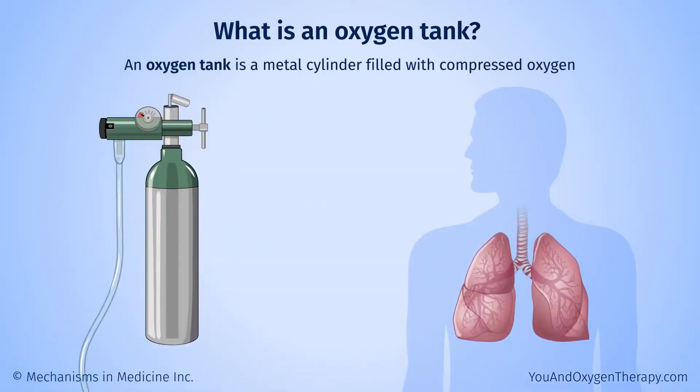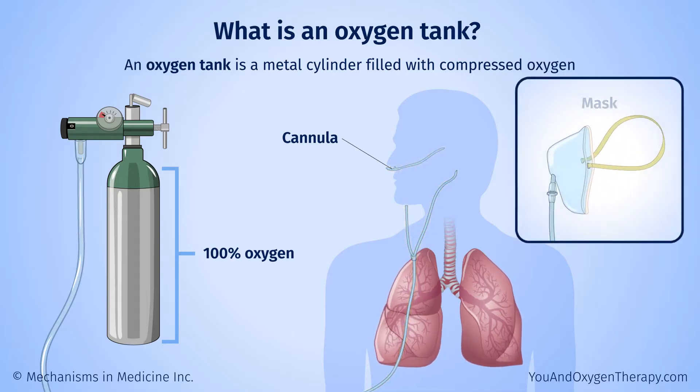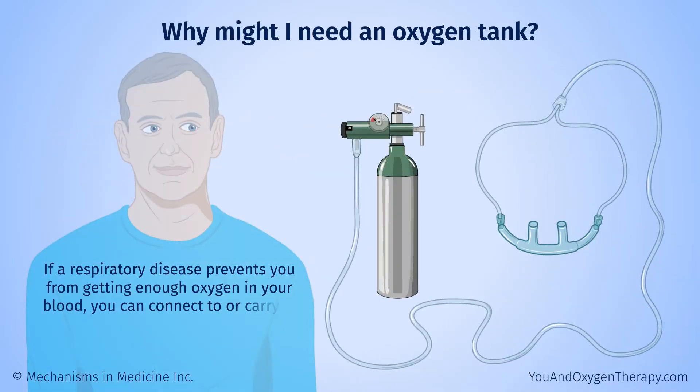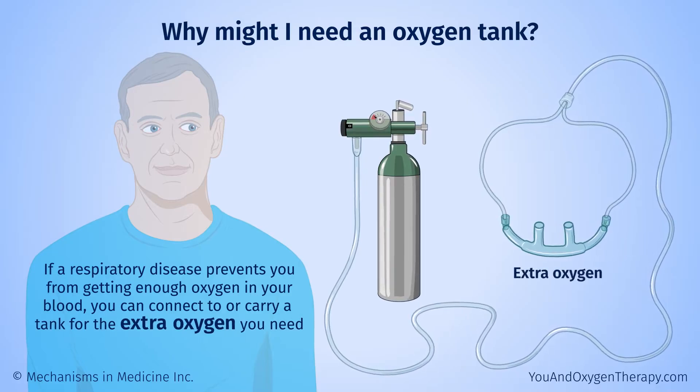An oxygen tank is a metal cylinder filled with compressed oxygen. The air we breathe contains just 21% oxygen along with other gases. An oxygen tank provides a flow of 100% oxygen. You breathe it in through a tube that connects from the tank to a device — an oxygen cannula that you wear in your nose, or to a mask over your nose and mouth. If a respiratory disease prevents you from getting enough oxygen in your blood, you can connect to or carry a tank for the extra oxygen you need.